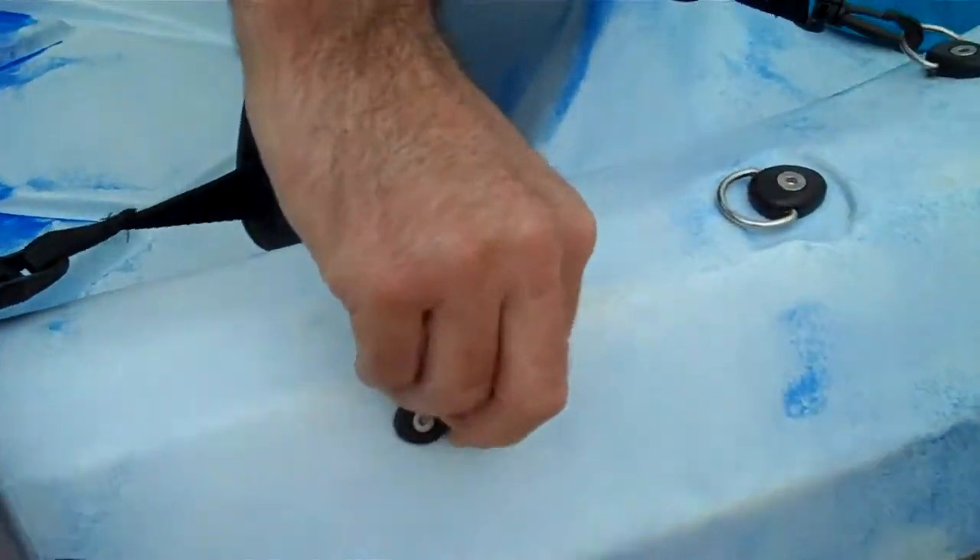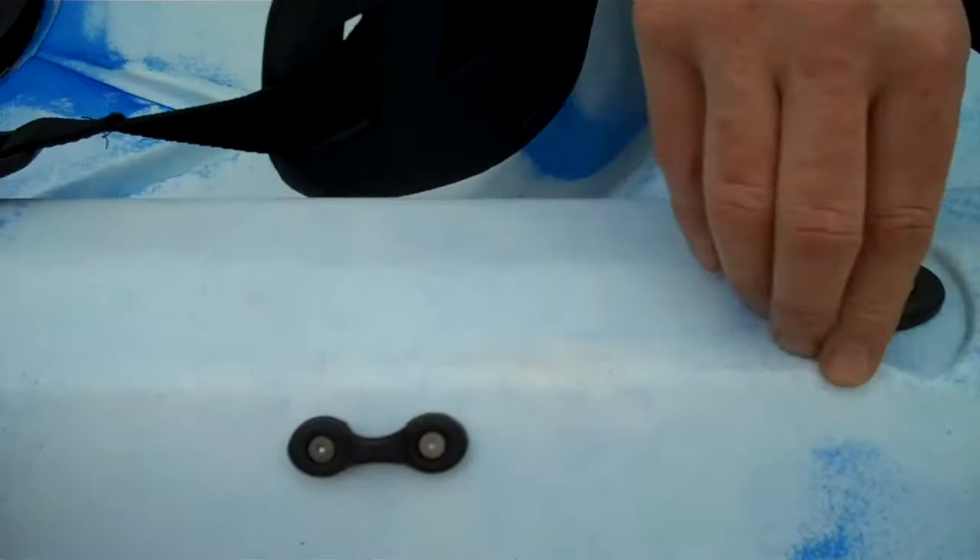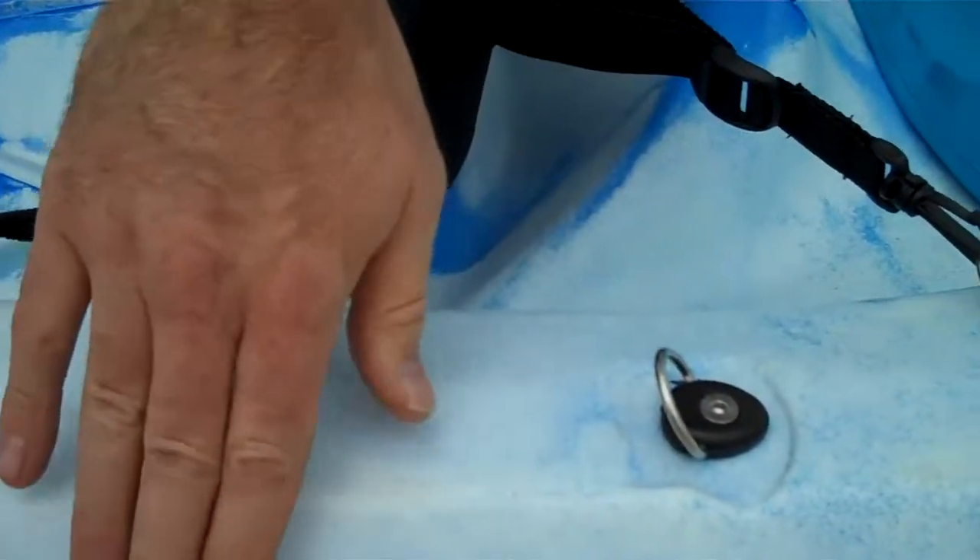Extra little clip points here so you can put bungee cords and bits and pieces here. You can see there's a D-ring one here and a straightforward one here.